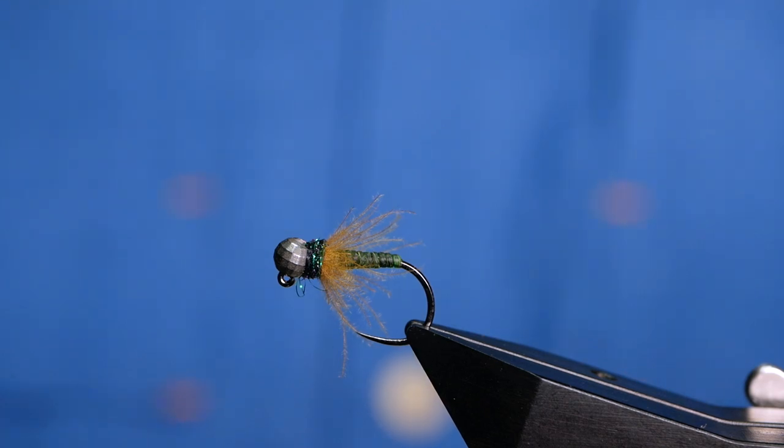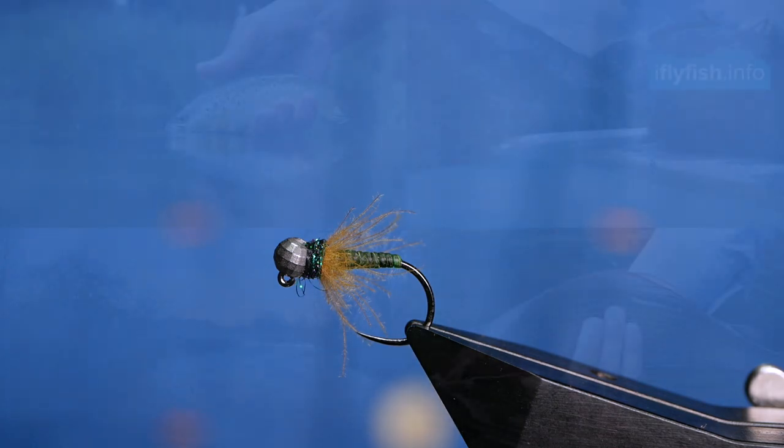Hi folks and thanks for joining me for this week's River Tutorial. What you see in the vise is a caddis nymph, so without further ado, let's get into it.